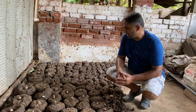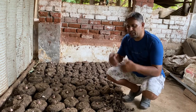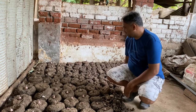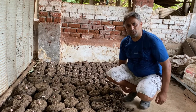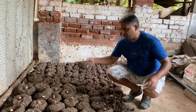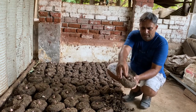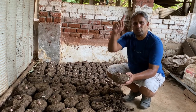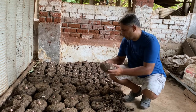Elephant foot yam tubers must have a rest period of around 45 to 60 days before they are transplanted again. We have prepared this nursery from last year's tuber — it has been about two months since we placed them, and you can see that new sprouts have already started. At this stage we should keep only one sprout and remove any extra sprouts, so that all energy focuses into one plant and we can get a bigger tuber size.